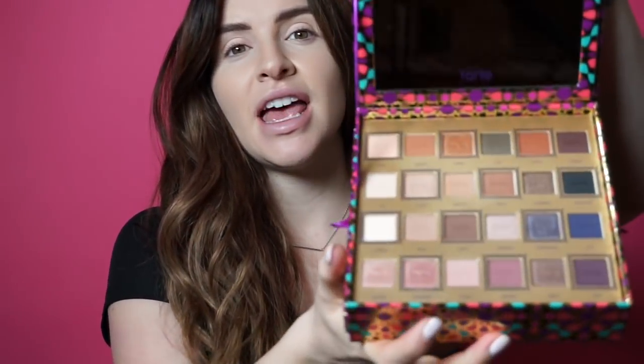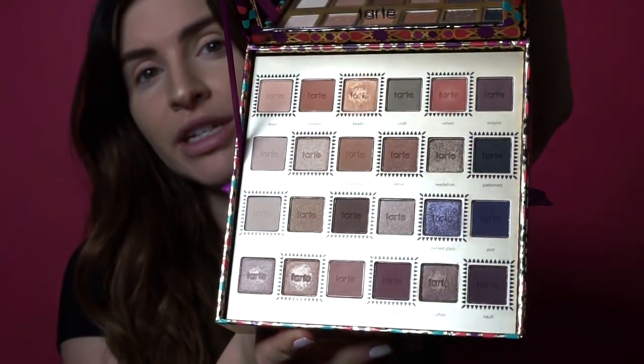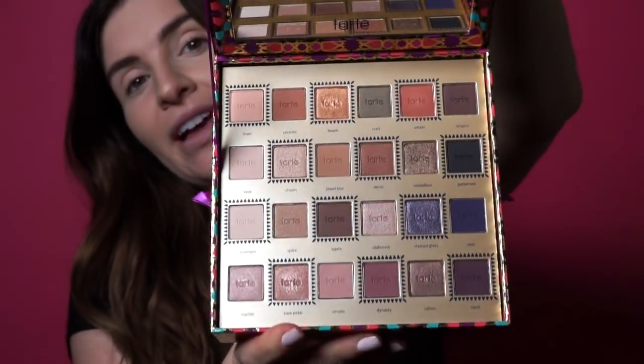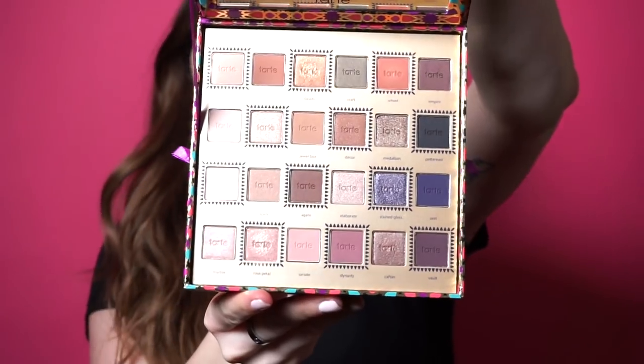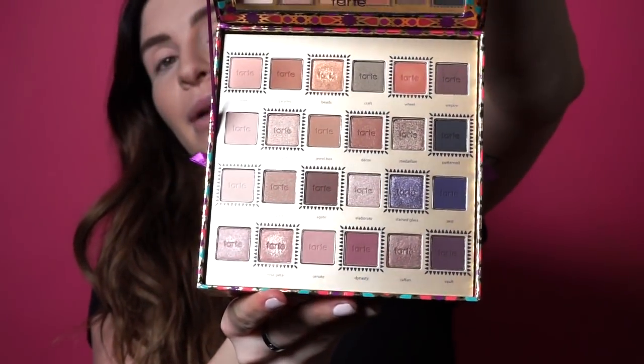Hey Tartlets, it's Jen and today I'm going to be creating a look using our Tarte's Trove collector set. This baby has so many shadows in it — there's 24, and you're getting 11 shimmers and 13 matte shades. So it's just really pretty and you can create a diverse amount of looks with this.